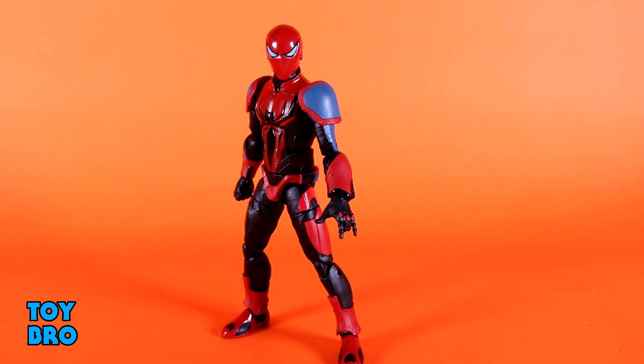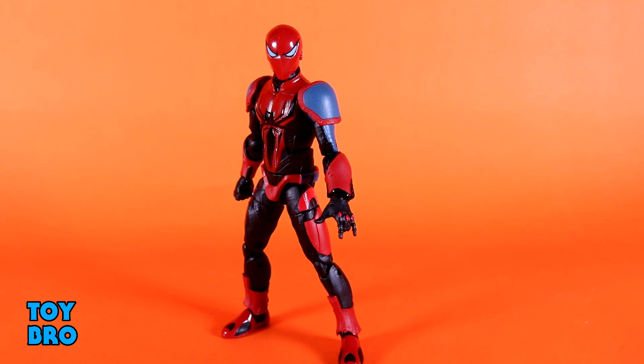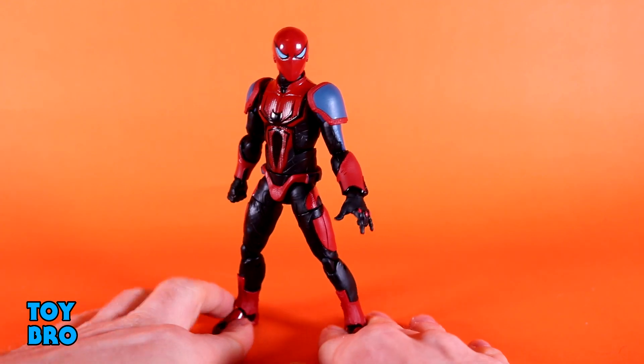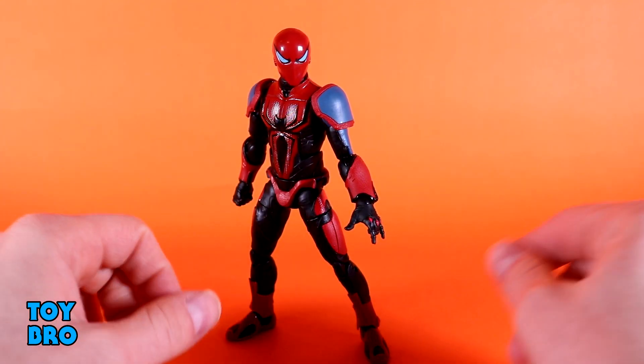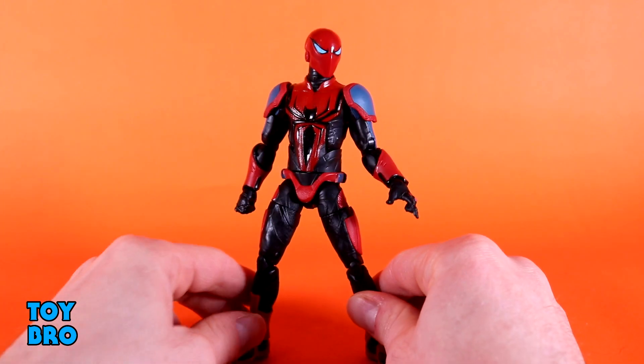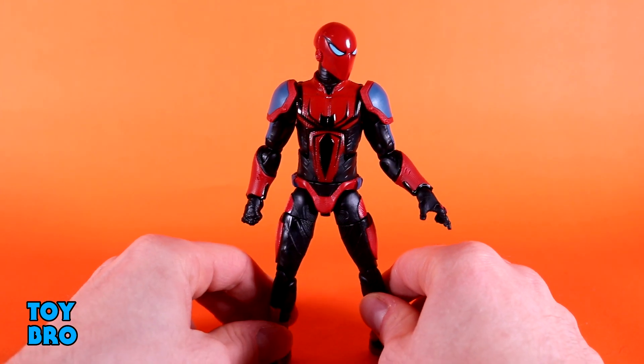When it comes to the looks on this figure, that is absolutely where things are very much non-standard for a Spider-Man figure. He doesn't really look like Spider-Man to me. He's got a big Spider emblem on his chest and he definitely has a Spider-Man-looking helmet, but at the base level, this doesn't really scream Spider-Man to me. That's not necessarily a bad thing, but again, I have no attachment to this figure or to this iteration of Spider-Man. It is a pretty cool-looking suit, though.